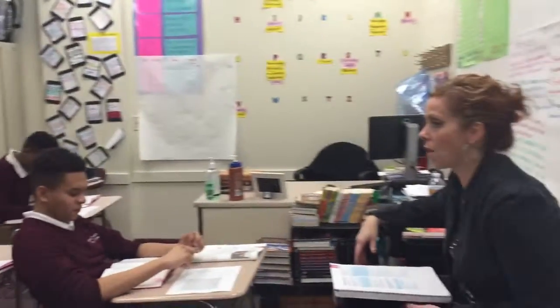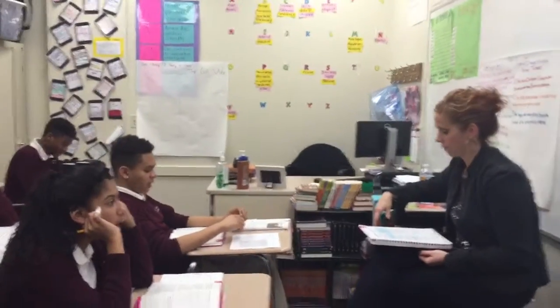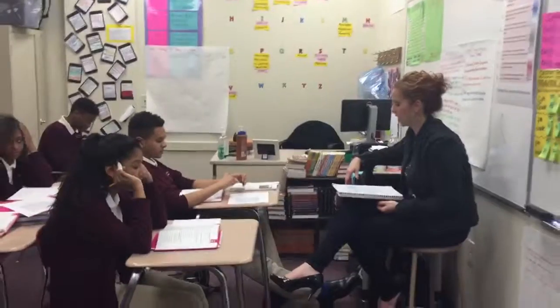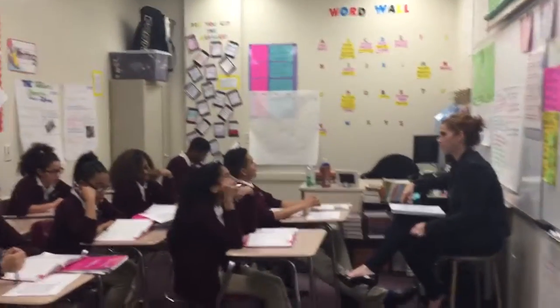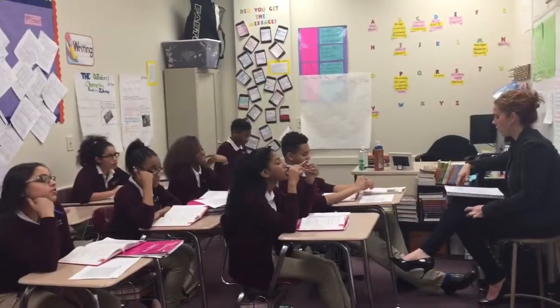The next word is shiny. What word? Shiny. Spell shiny. S-H-I-N-Y. What word? Shiny. The next word is rough. What word? Ruff. Spell rough. R-O-U-G-H. What word? Ruff.